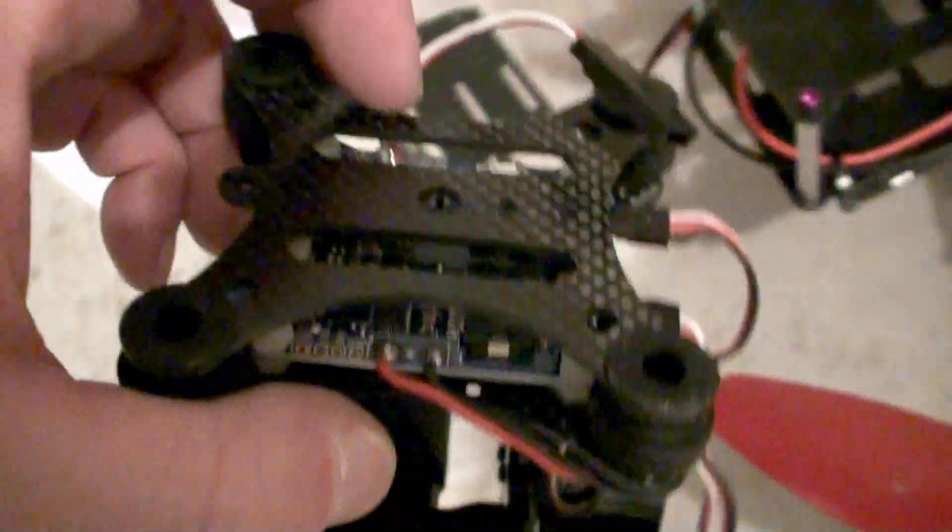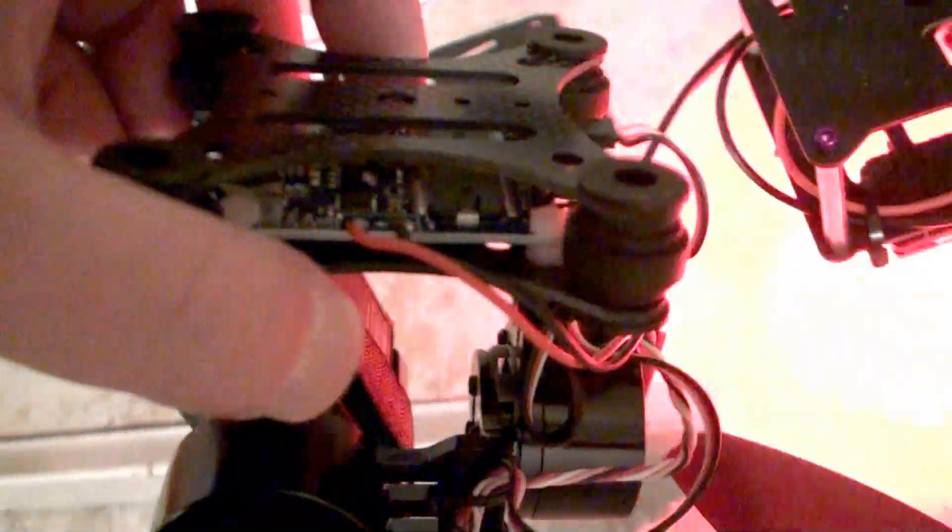I'm going to remove this upper bracket — this carbon fiber upper bracket here — and then pull the circuit board out that runs the gimbal. The little brace on the back on this big motor, I'm going to use that in conjunction with making a little bracket out of aluminum. I'm going to drill it and cut a little piece, about an inch and a half to two inches long, and it's going to mount up on top of the upper plate of the Iconic X. The circuit board that's inside here I'm going to mount right in there.